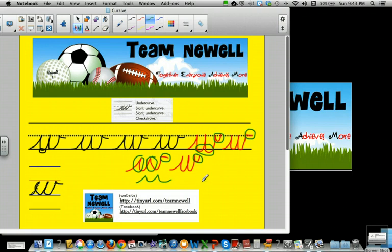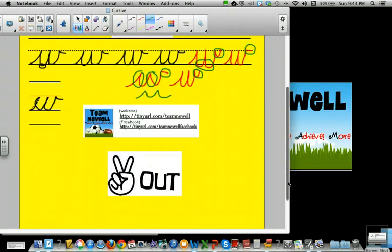So be careful making W's. Use the strokes you know. Sit up straight. Feet on the floor. Back on your chair. And of course, you know you have to have a great big smile. Peace out.